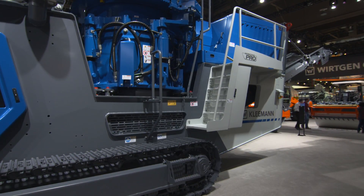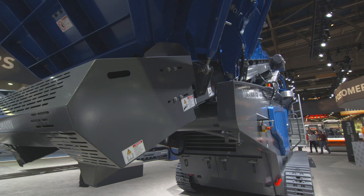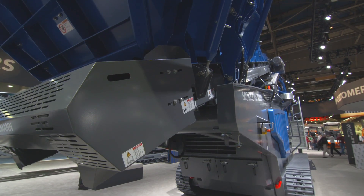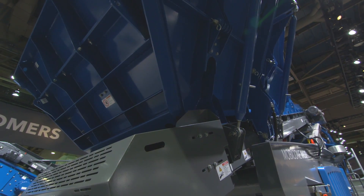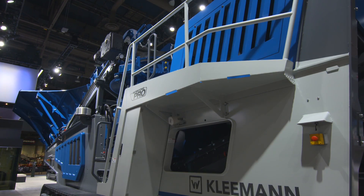We have a brand new system called CFS, which is called Continuous Feed System, which feeds the cone and regulates the feed of material going into the actual cone itself. The cone itself is a brand new design. Instead of using backing to put the liners in, it's a machine fit and actually fits in very easily so the operators can change those liners in and out pretty quickly.